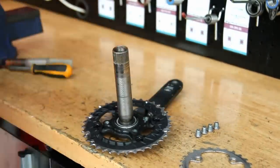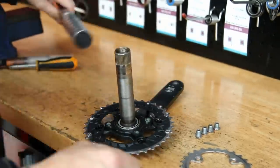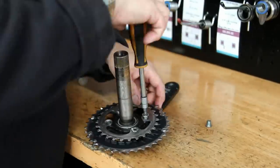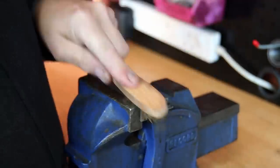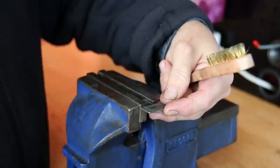Now we've got the new chainring on here. It's held on with four bolts which we torque up because you can't get the torque wrench to those after the outer chainring is on. We put a little bit of grease on those as well to stop them seizing in the future, so if it needs to come off again it can be done without any problems.